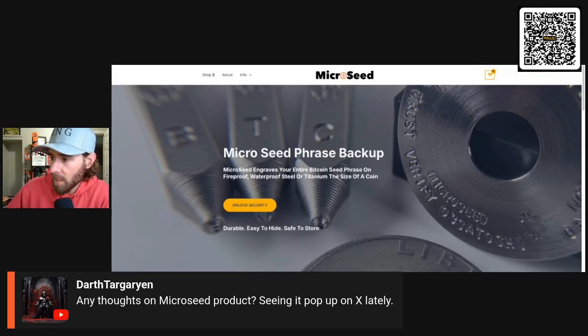What is micro seed phrase backup? Micro seed engraves your entire Bitcoin seed phrase on a fireproof, waterproof steel or titanium — the size of a coin.